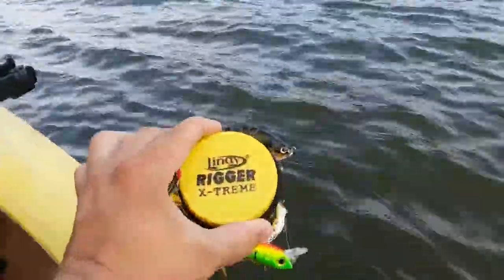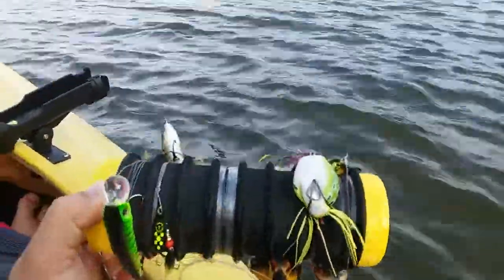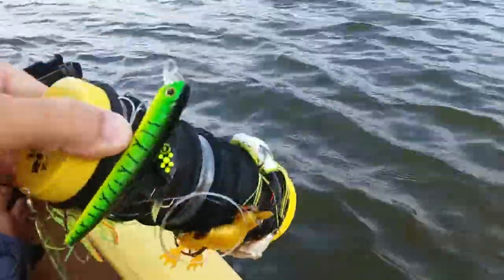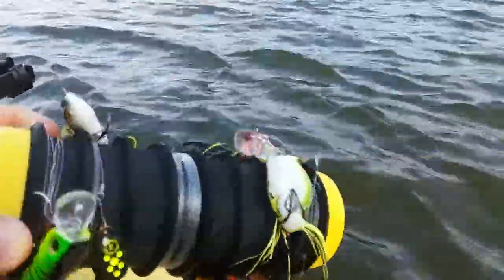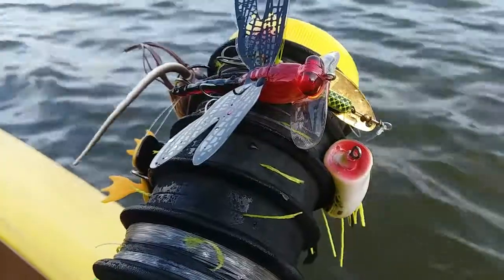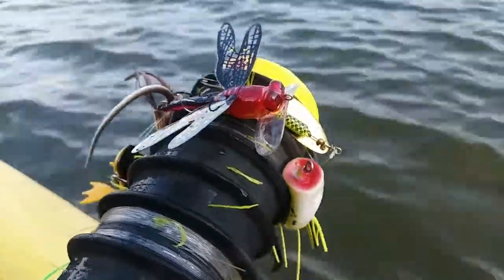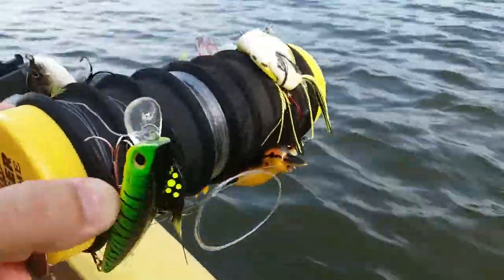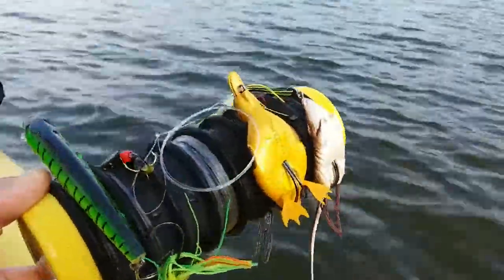It's this here — the Lindy Rigger Extreme — and as you can see, it's designed to hold your different lures. I have quite a few on there. That center section holds spare line, and you can see these yellow strings — there's a gap right there where you notch your fishing line in and loop it around. I've got leaders on a lot of these different things.